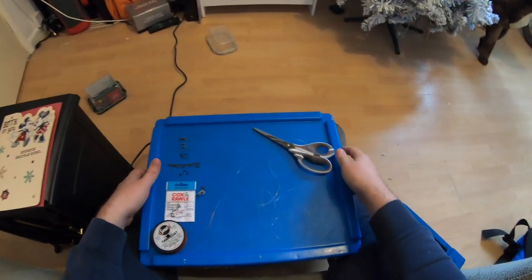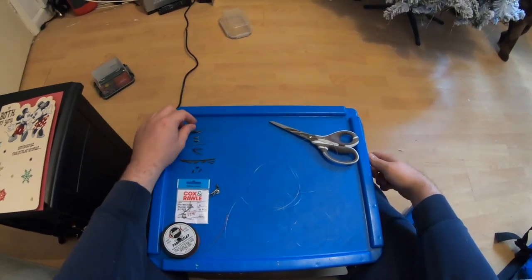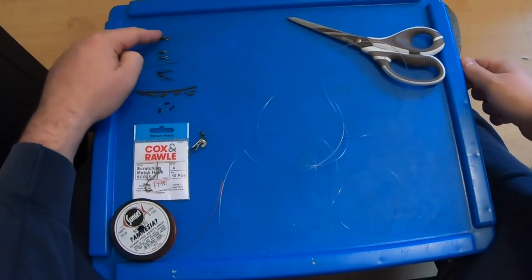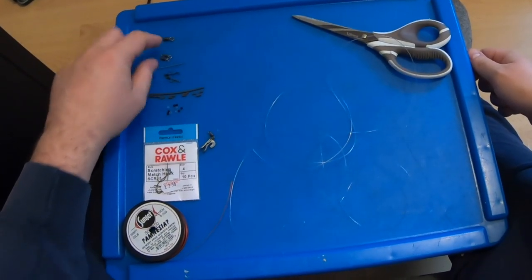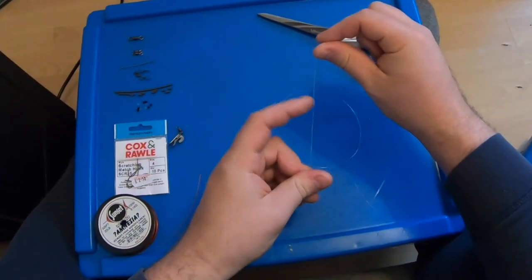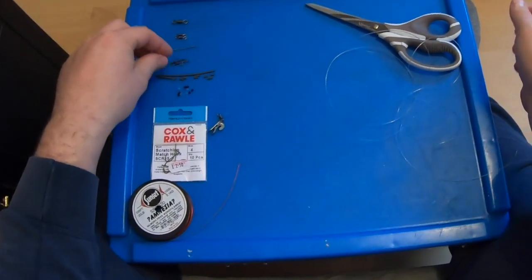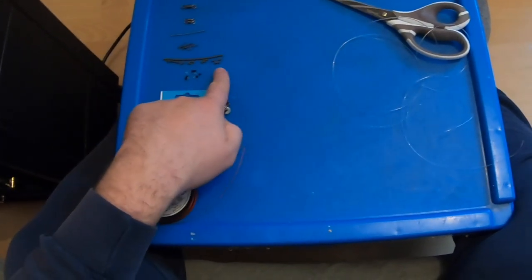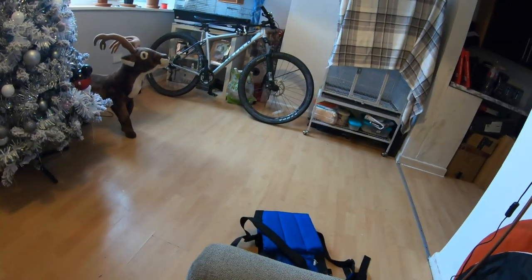Right guys, so in this video I'm going to make up a free hook paternoster loop rig. Stuff you're going to need: your main swivel to connect your main line to the rig body, two smaller swivels which will be coming off your line for your hook length, two cascade swivels, some silicon tubing, and a stop knot.